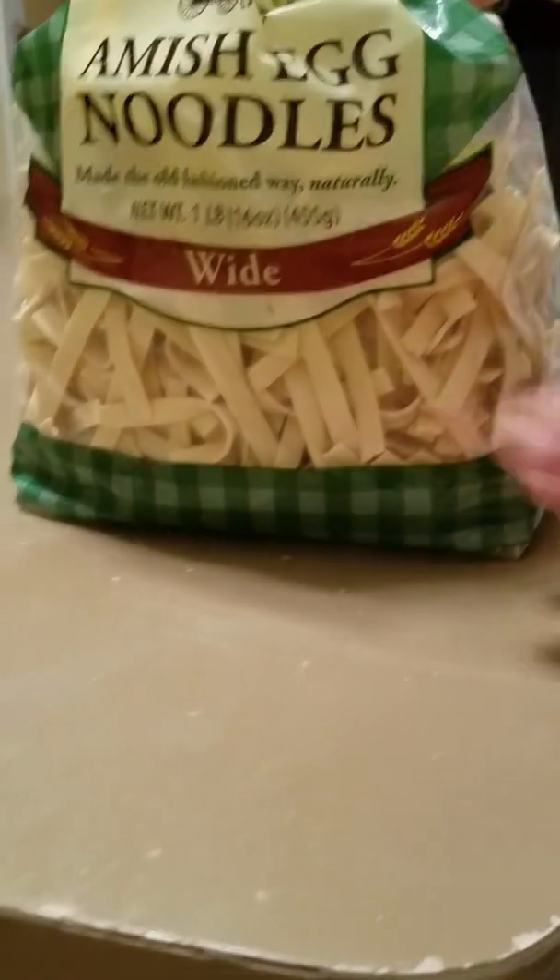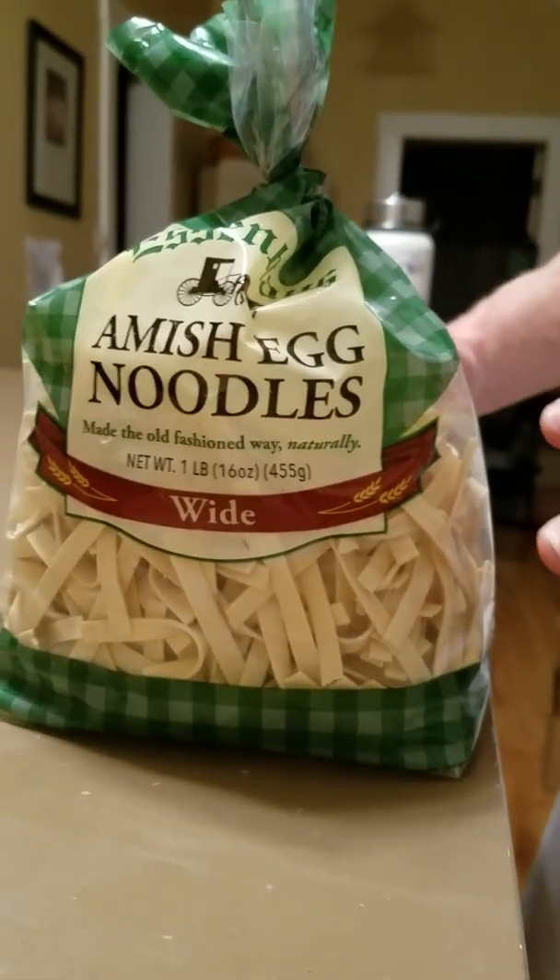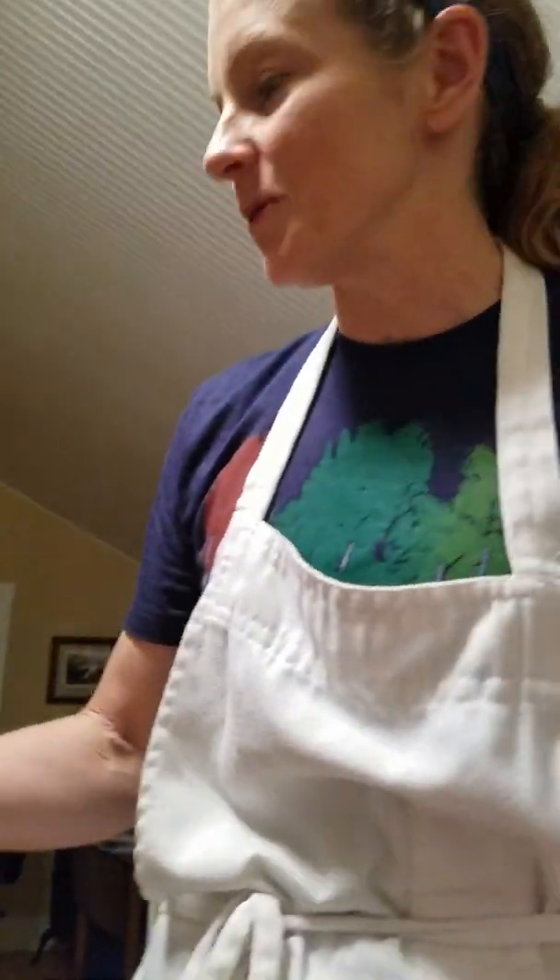Just put a handful of noodles in there. You can read the instructions on the back to make sure you put the right amount. If you put too many noodles in, just make more chicken broth — you can add bouillon cubes and water, or one of those little broth cartons. I hope you guys enjoyed this. I hope you'll try making some chicken soup of your own — it's real simple. I'll see you next time!